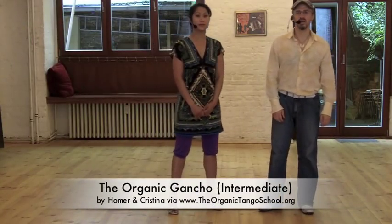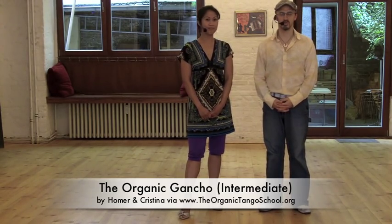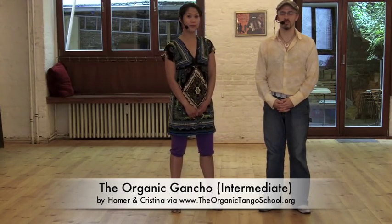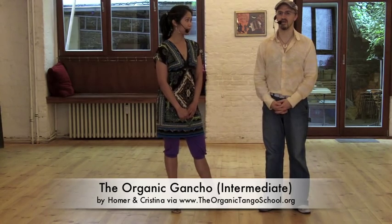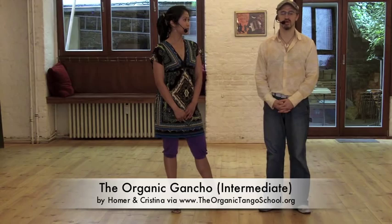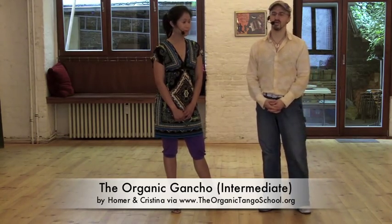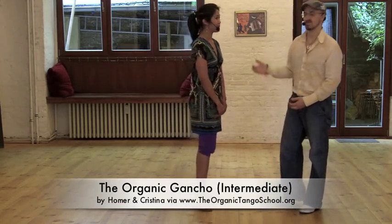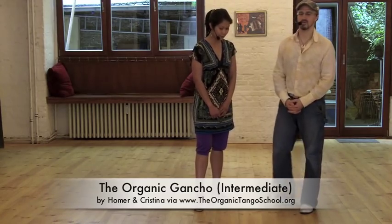Welcome, everyone. We're here at Tomas Rieser's studio in Charlottenburg, Berlin. The name of it is NOU, N-O-U. Tomas has recently opened up a much larger new studio in Mitte, in the middle of Berlin. But today, we're going to teach a class on the organic goncho in this little studio. Welcome, everybody. This is Christina, and we're going to run through several exercises.